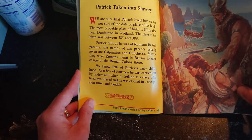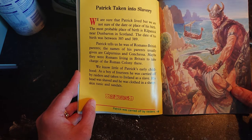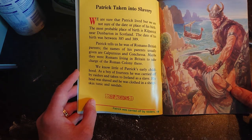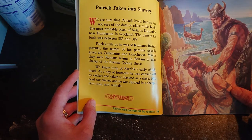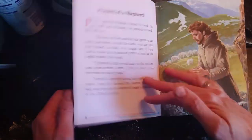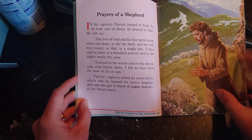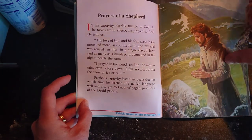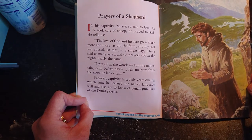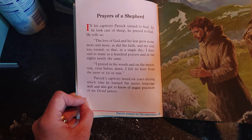He was the child of Roman parents, and at the age of 14 he was taken away by raiders — as children we were always told it was the Vikings. He was taken to Ireland, his head was shaved, and he was clothed in a sheepskin tunic and sandals. In his captivity Patrick turned to God. As he took care of sheep, he prayed; the love of God and his fear grew in him more and more, so that in a single day he said as many as a hundred prayers, and in the night nearly the same. He spent his days working and praying.